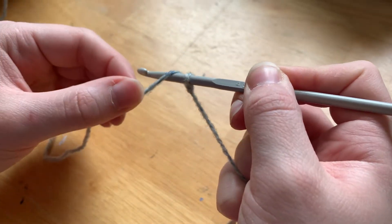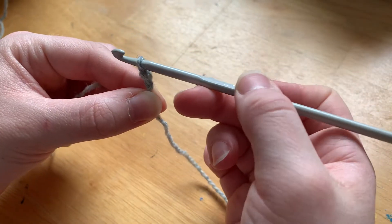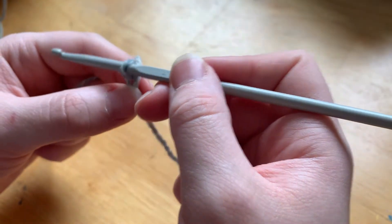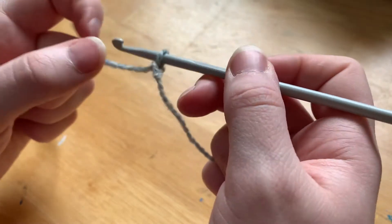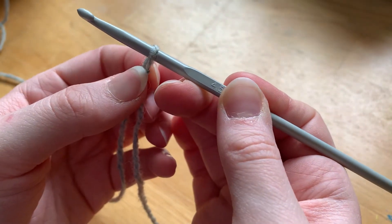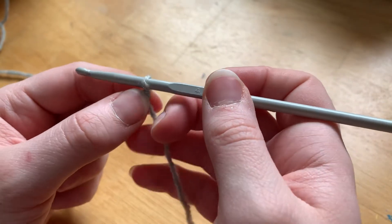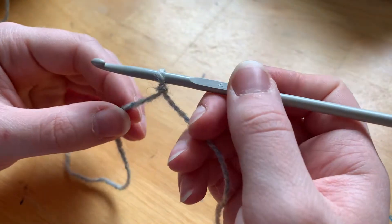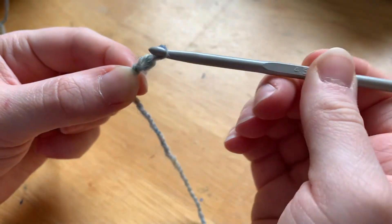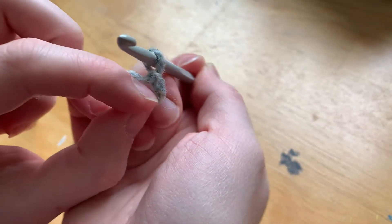All crocheting is yarning over and pulling through loops. Yarning over is when you pull the yarn from back to front over the hook - you want to do it back to front. If you do it front to back you're going to have a hard time pulling it through the loop and it's going to start twisting all around your hook, which we don't want. So we're going to yarn over back to front and then pull that through the loop. If you pulled that loop really tight on your hook you're probably having trouble pulling it through - no need to worry, you can start over or try to pull that loop a little bit looser. Don't worry about the tension too much - it doesn't matter if it's super even for your first one, we just want to get the concept down.